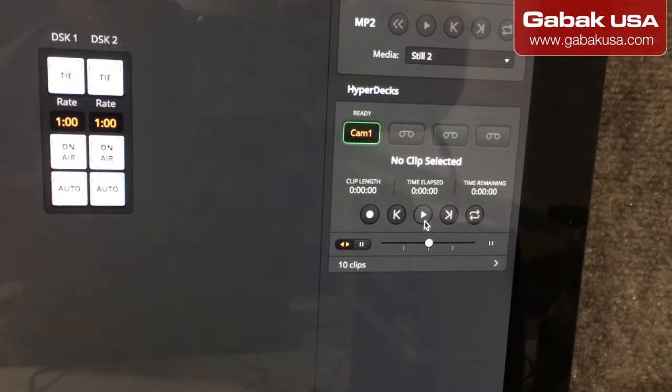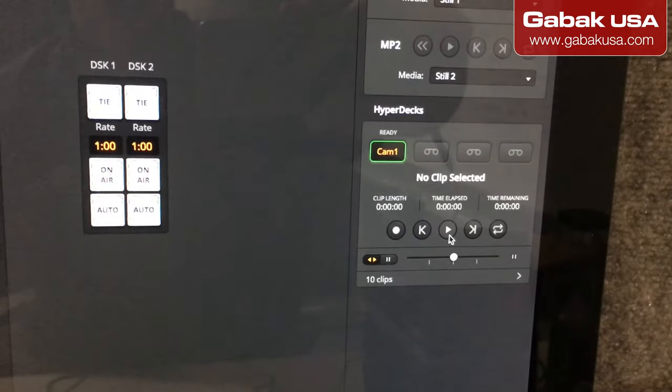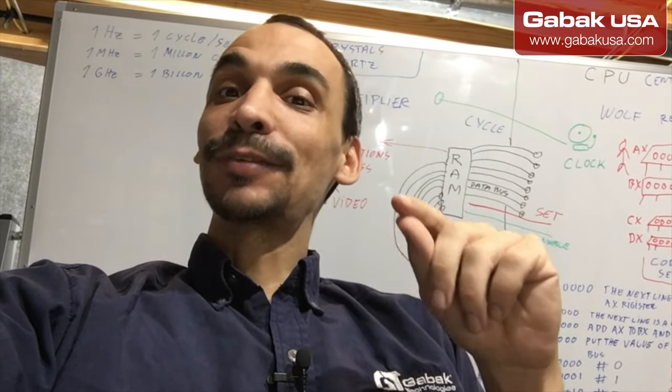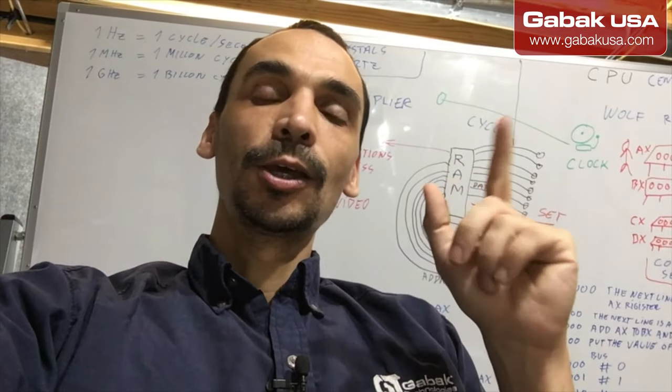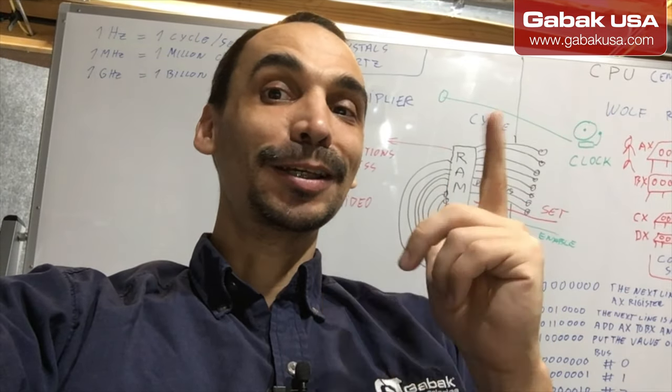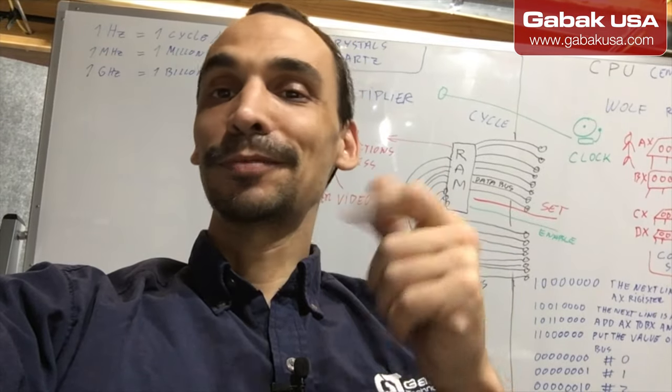Press to start recording, and if you want to stop press it again. You can also do playback from there. I hope this solved all your issues — if it did, click Like. One more thing: if you've done everything I showed and it still doesn't appear in the software, just unplug the HyperDeck, leave the switcher connected, then plug it back in and it should work. That's a small trick I almost forgot. Remember to subscribe, and see you next time — bye!